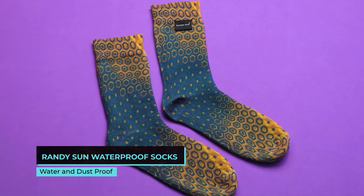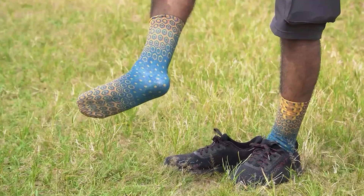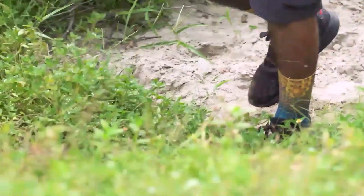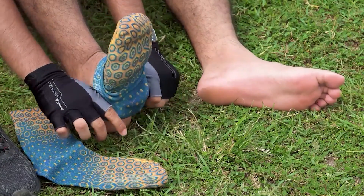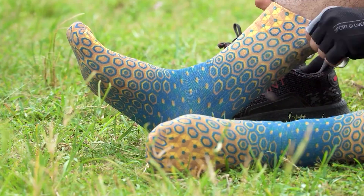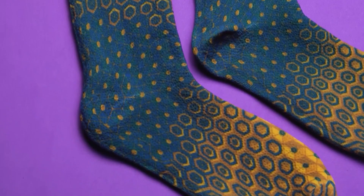Randy Sun Waterproof Socks. The world's been waiting for these too long. These are knee-high socks that don't get wet no matter what. It's not the fiber — it's a PU membrane that keeps moisture, dirt, and sand away from your feet. The manufacturer claims the socks can even wick sweat away, though we didn't have a chance to check this out. This is a cool piece of clothing that comforts your knee thanks to the cushioned sole, and stays in place thanks to the anti-slip rib top.